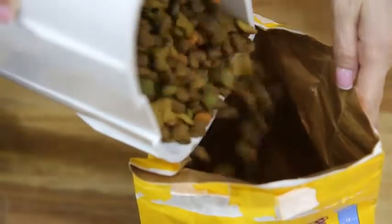The pet feeder includes a removable food compartment, so clean up is fast and easy.